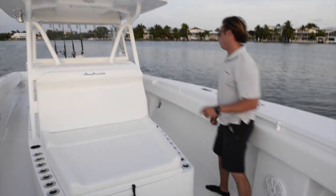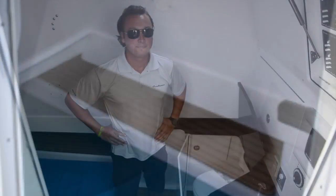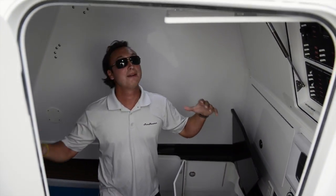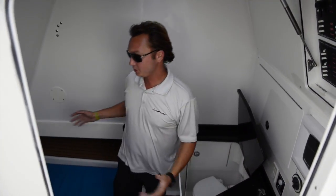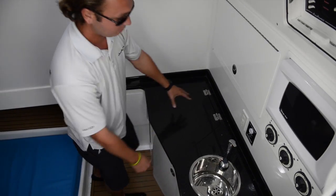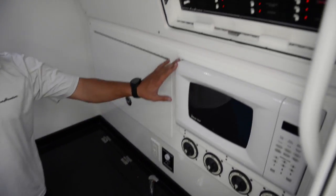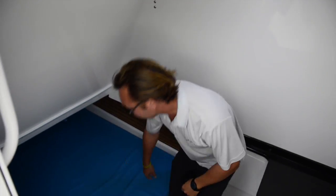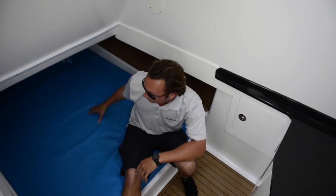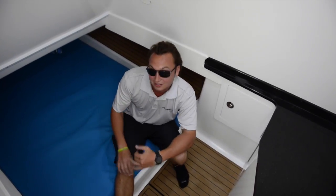Let's go check out the cabin. I'm six foot tall and as I stand in this cabin, I've got plenty of headroom and plenty of space to move around. There's a head that tucks nicely away and turns into plenty of countertop space, a trash can, fresh water sink, microwave, and we can mount a TV here if you like. You also have access to all your breaker panel here, a nice bed down below where you can sleep comfortably, and additional storage up top for rods or miscellaneous items.